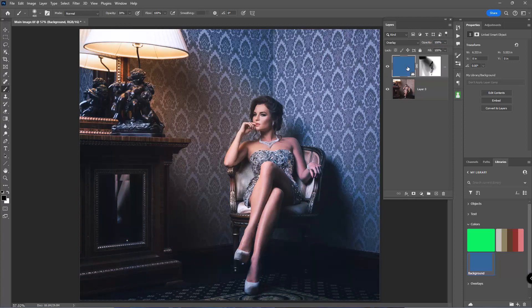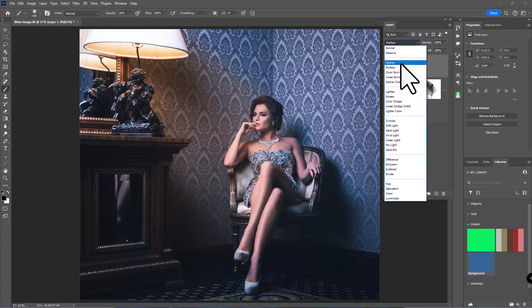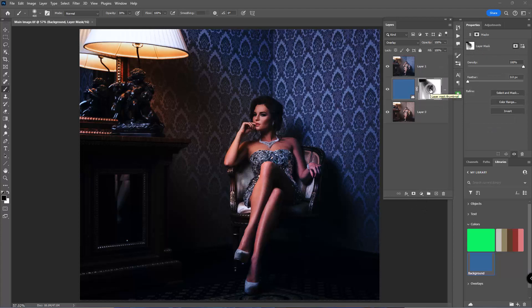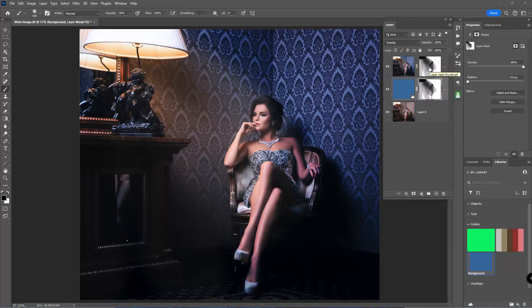Now I'll add a little more drama. I need a stamp layer at the top — the shortcut is Shift+Ctrl+Alt+E (Shift+Cmd+Option+E on Mac) — that gives me a flattened stamp layer. I'll set that to Multiply blending mode, which is one of my favorites. Instead of adding a new mask, I'll hold Alt (Option on Mac) and click-drag the existing mask up to duplicate it onto the stamp layer. Now it's like turning lights on and off.